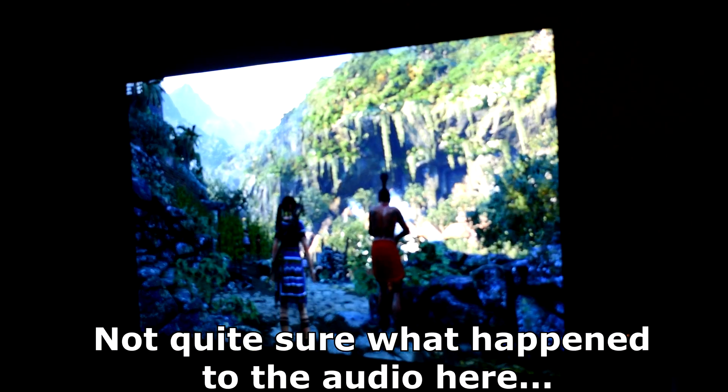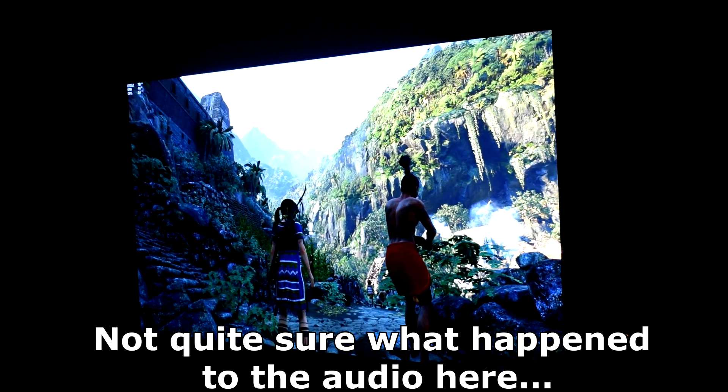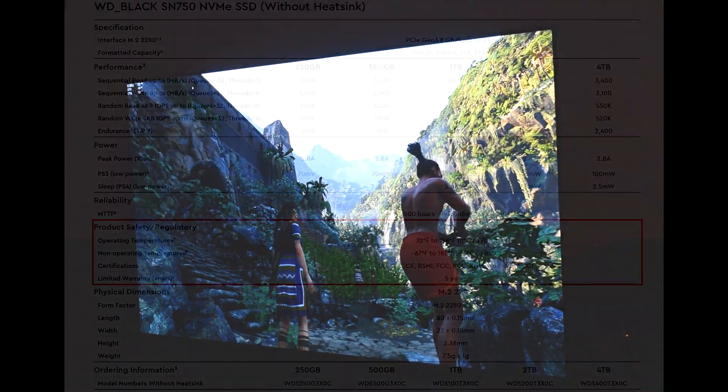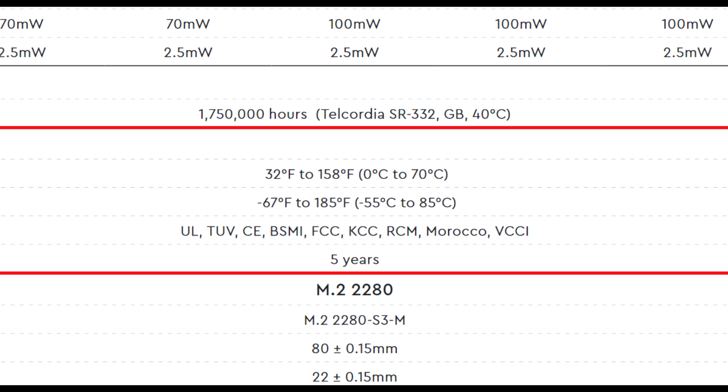One concerning thing I noticed when gaming was that my NVMe SSD was operating at some pretty high temps — I'd even say dangerously high. According to Western Digital's own datasheet, the operating temp specifications for their SN750 line of SSDs is between 0 and 70 degrees Celsius, meaning you need to stay within that range for optimal performance and the life expectancy WD has indicated for the drive.